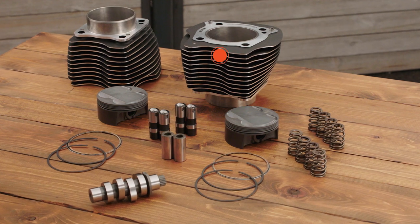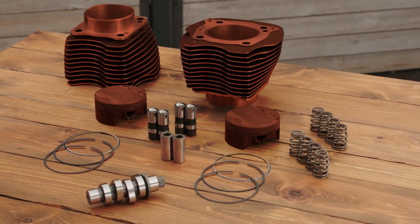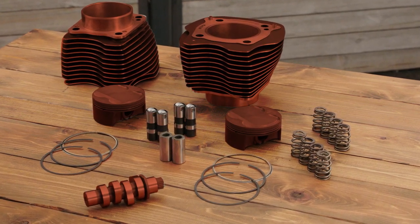Since we include larger displacement cylinders, the higher compression pistons, and the cam with this combination, it delivers torque and horsepower increase throughout the entire RPM range. We worked years in advance of the Milwaukee 8 launch to make sure that this installation could be a top-end installation — meaning the engine remains in the motorcycle while it's being performed.